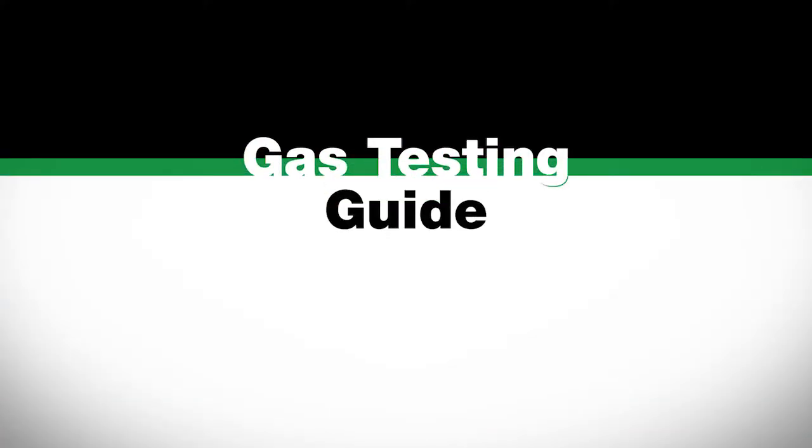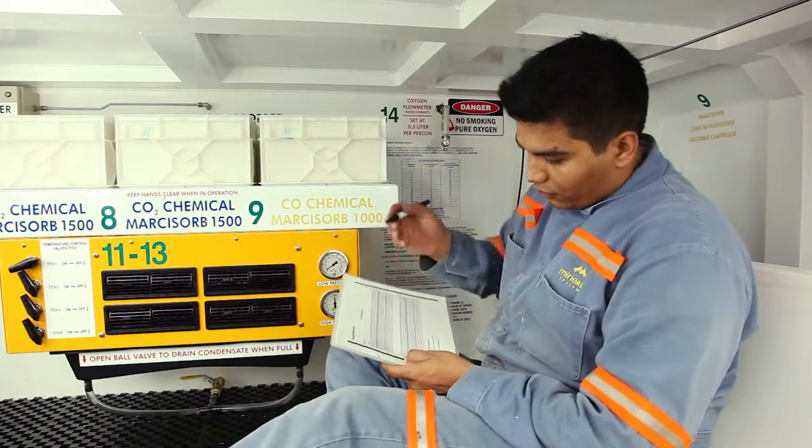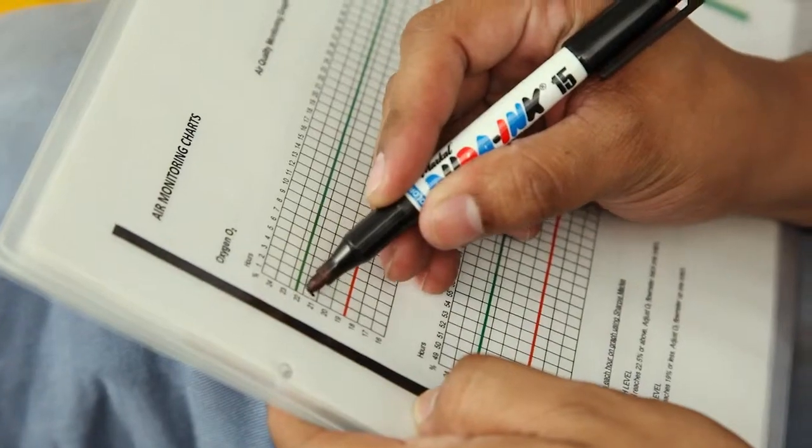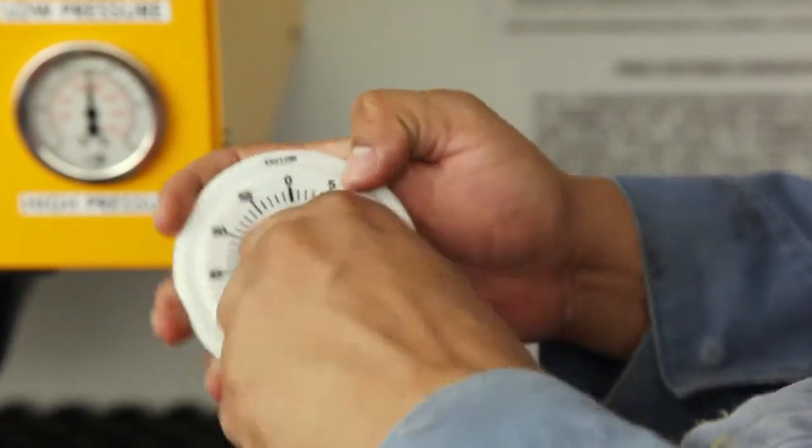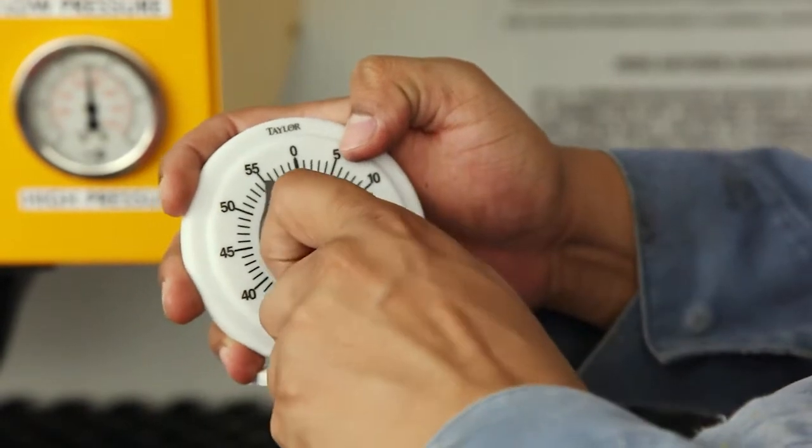Gas testing guide. Using the timer and marker, record gas concentrations and wet bulb temperature hourly on the charts located at the rear of the photographic operating procedures.